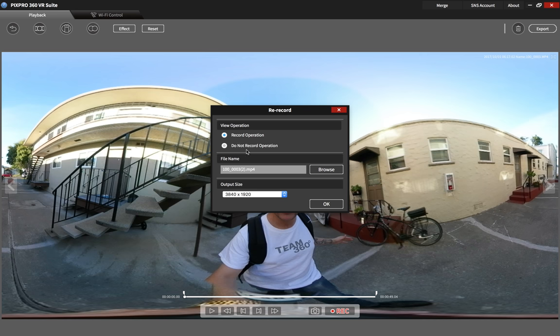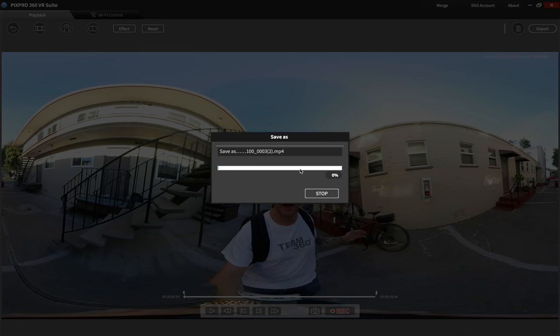Hit record here. You're going to hit 'do not record operation' — if you hit 'record operation,' I think it shows stuff on there, so select 'do not record.' You're going to name your file, set where you want it to go, and set your size — that's the largest you can make it. Then hit OK and it's exporting.